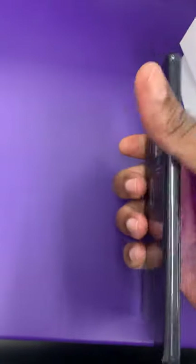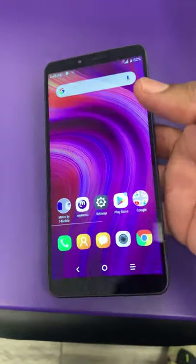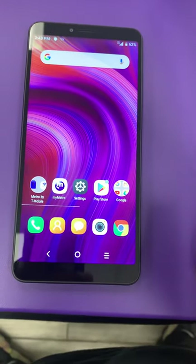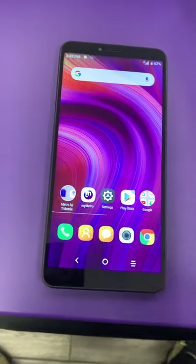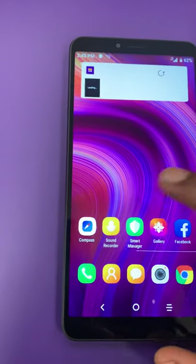Fingerprint scanner is on there. I'm not sure if this one has facial recognition — if you guys know anything about this phone just leave your comments below and let me know. I know it has the dual camera and the fingerprint scanner; I'll let you guys know about that facial recognition.